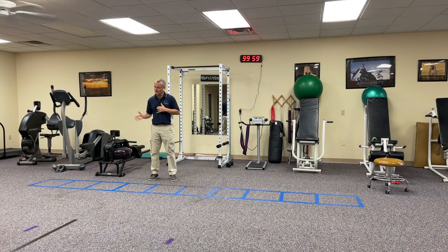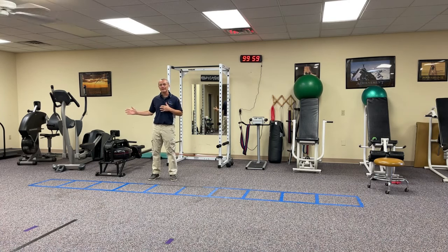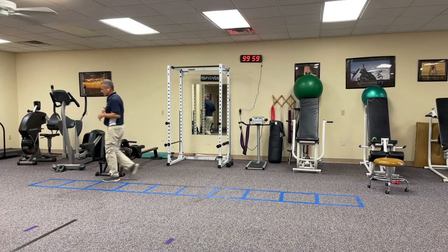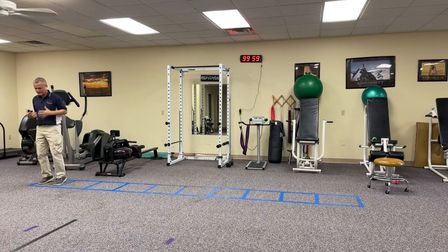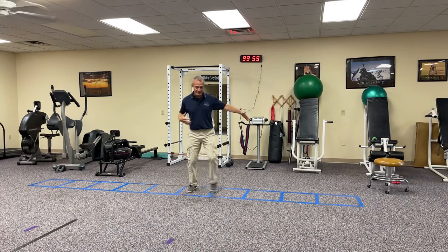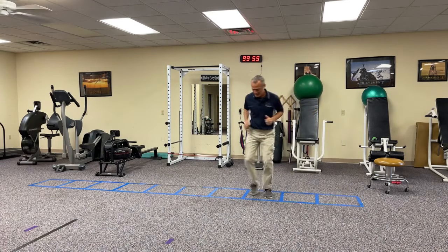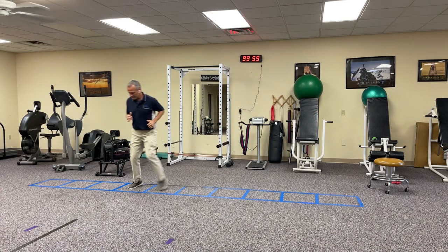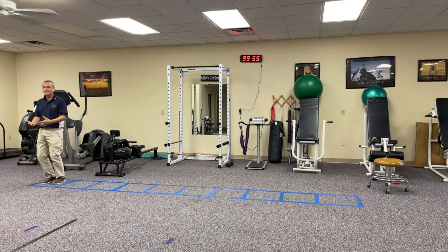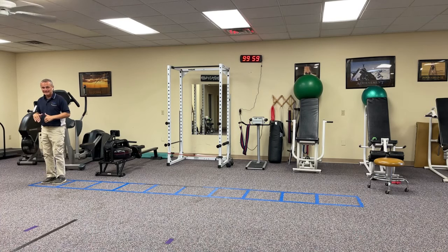So we've got one foot in each square, then we go two feet in each square — first leading with the right, then leading with the left. Then we go into a sidestepping position. I'll start in the first square, weight on the balls of my feet, sidestep down the length of the ladder, and then sidestep coming back. I still want to get my arms moving in timing with my feet, staying on the ball of the foot in an athletic position.